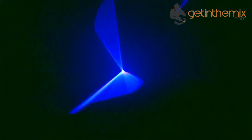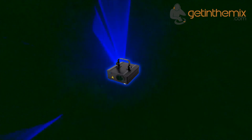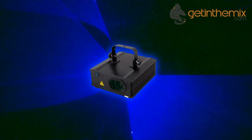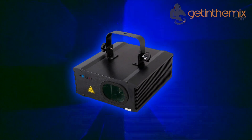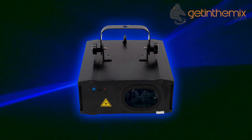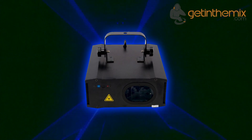The LaserWeld ES600B is a blue single color laser projector capable of achieving a total power output of 600 milliwatts. The blue laser diode module has a wavelength of 445 nanometers and ensures extremely bright royal blue beams. The beams have a diameter of about 3 millimetres and a beam divergence of about 2.0 MRAD.